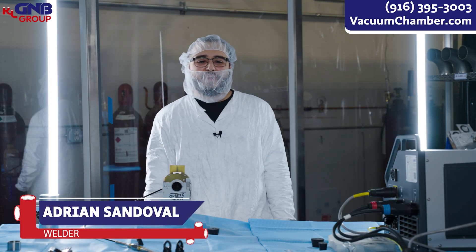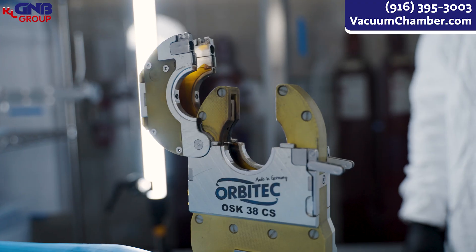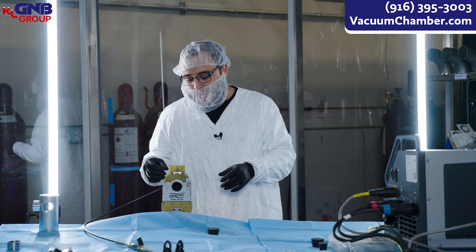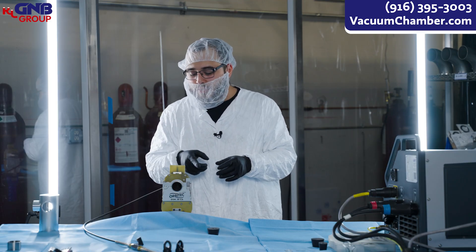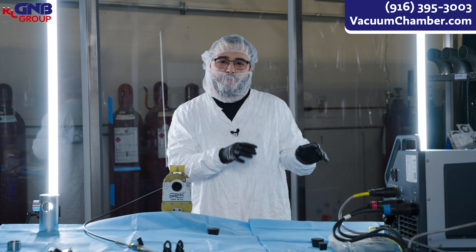My name is Adrian Sandoval and I am a welder here at GNV. An orbital welder is something that's able to be placed around a certain tube, or anything that has a round circumference, and it goes around and welds on its own without you having to do anything. You're basically just looking at it and running a whole program.